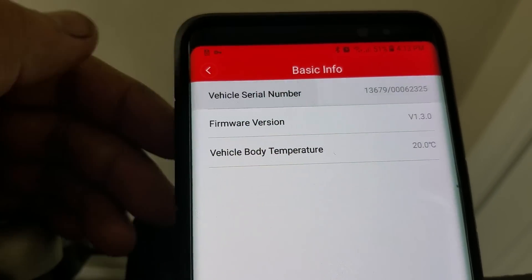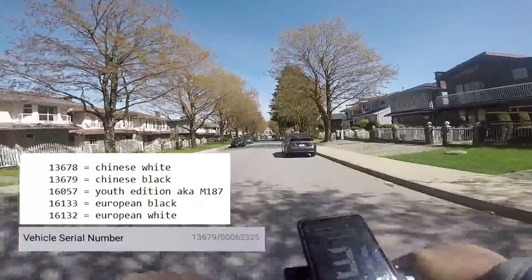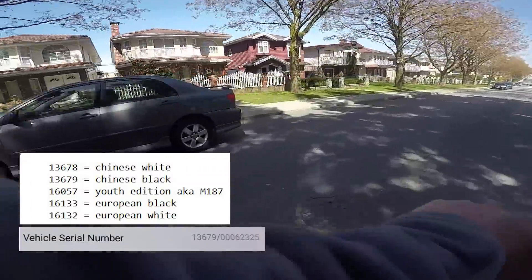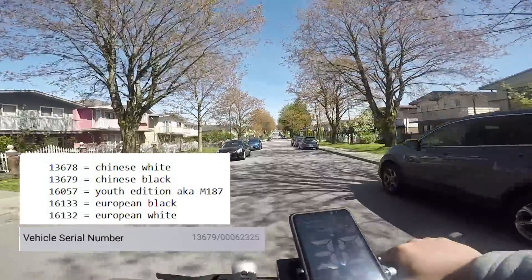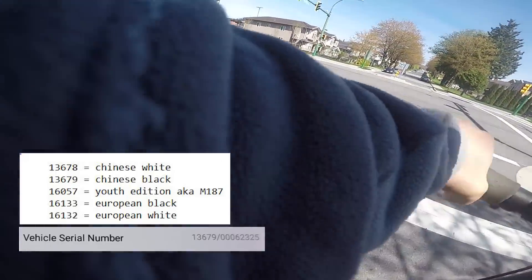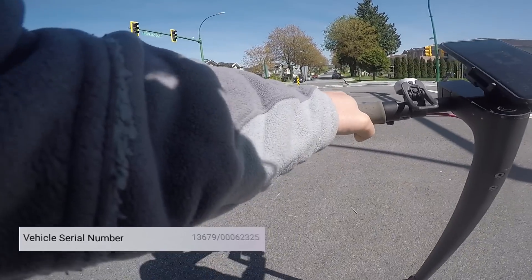The first five digits of the serial number will be the model number. Here is a list to determine which model of scooter you have: 13678 is the Chinese white, 13679 is the Chinese black, 16057 is the youth edition also known as the M187, 16133 is the European black, and 16132 is the European white. In my case, I have the Chinese black model.